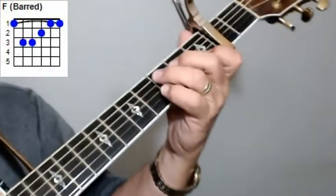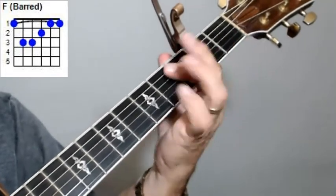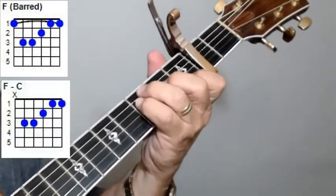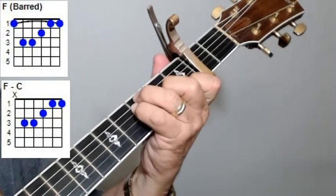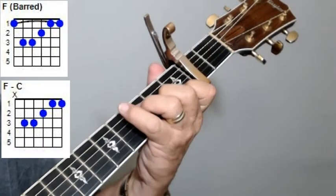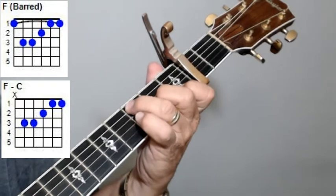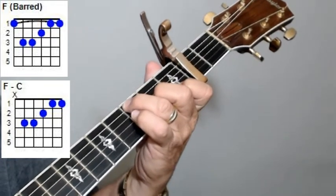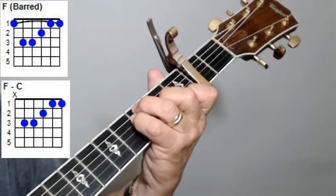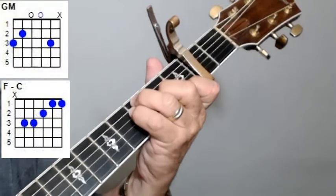Let me show you the chords we're going to be playing. You're going to have an F chord — play that F chord with a bar. You also want to play what they call an F with a C bass. All you're doing there is playing a regular open F chord, and you're taking that fifth string, third fret — that's your C note — and picking that up. I'll put those chord diagrams up there for you.